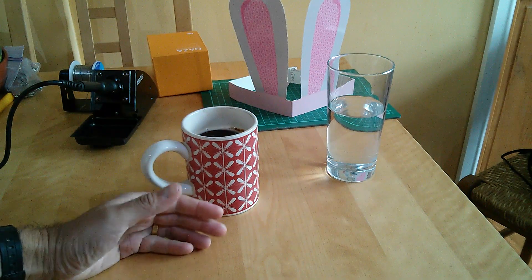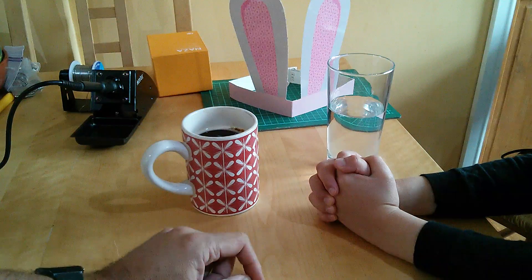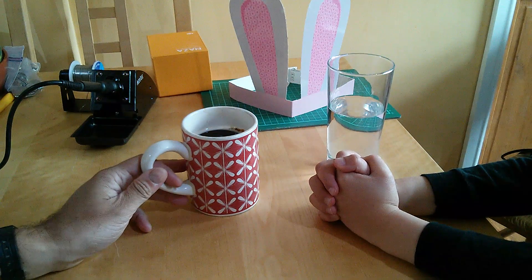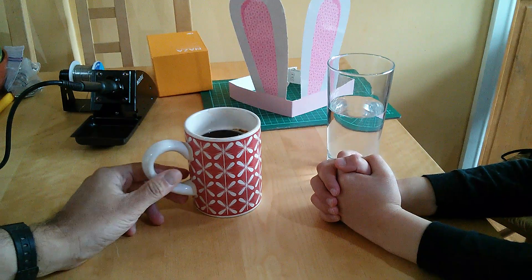Before we go any further I'd like to introduce you to Tom. Say hello Tom. Hello. This is Tom — he's my son. How old are you Tom? Seven. Tom is seven and we are going to do a little bit of a series.